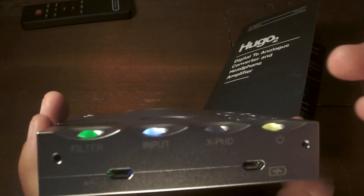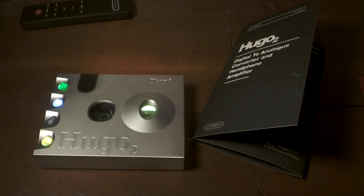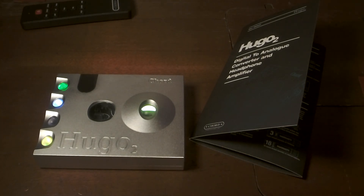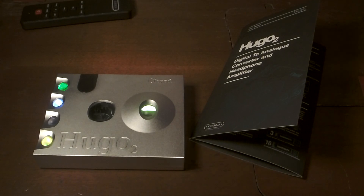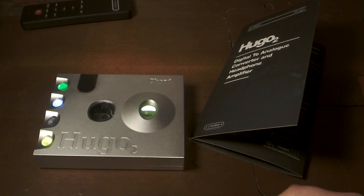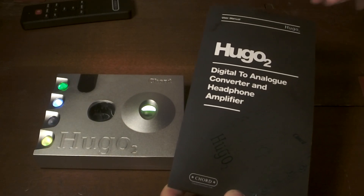The other thing I'm not a fan of on the Hugo 2 is how hot this unit gets while operating. If you're running off the battery there's no problem, but when you plug it in to charge and run it simultaneously, there's a lot of heat generated. I tried a power strip and a power conditioner — same problem. Because this device operates very, very hot while plugged into power, I strongly encourage everyone to use it as a portable, battery-operated device as much as possible. I was not able to leave it plugged in long enough for desktop mode to allow the heat to subside — it always stayed hot.